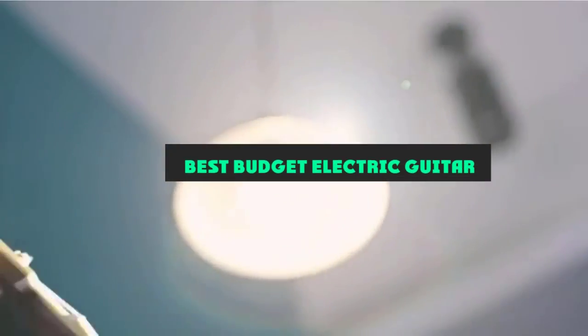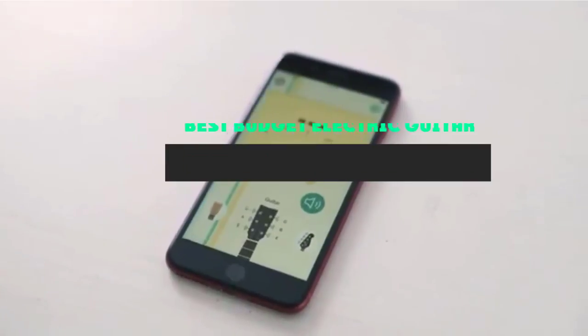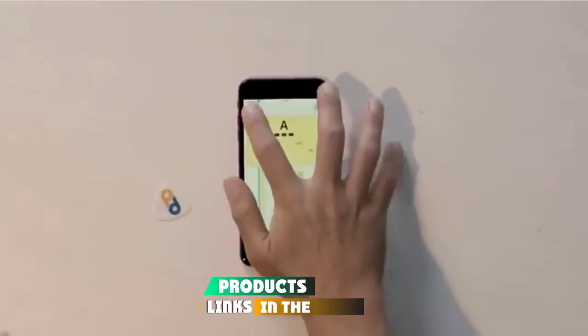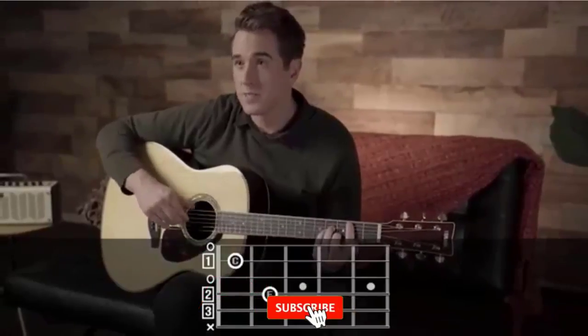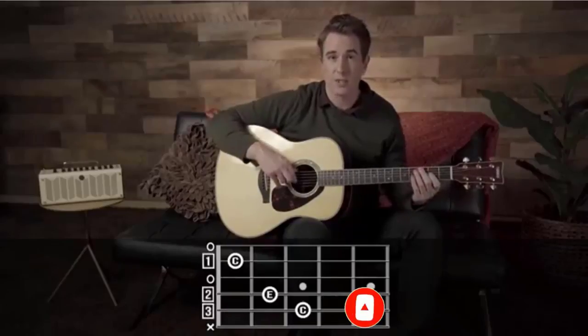If you're looking for the best budget electric guitar, here's a list you must see. We made this list based on our personal preference and sorted it based on their features, prices, quality, durability, and reputation of the manufacturers and customer feedback. We've also included options for every type of customer. So let's get started.